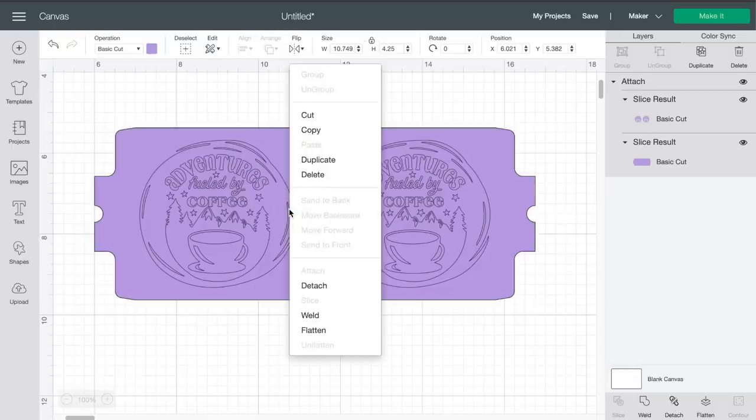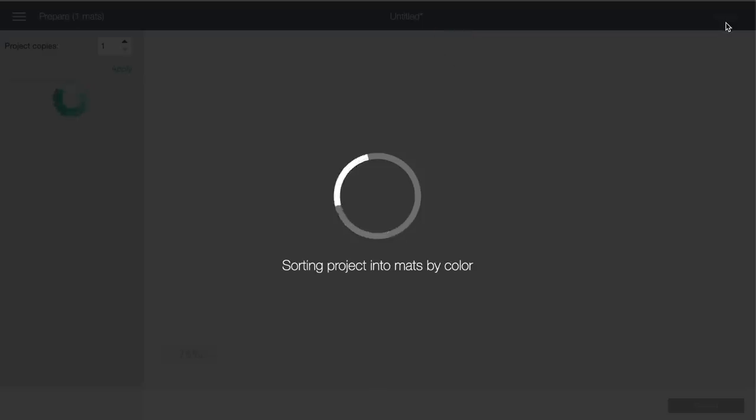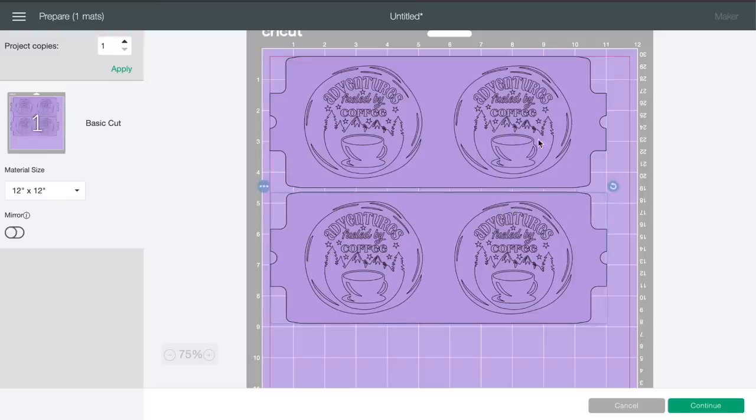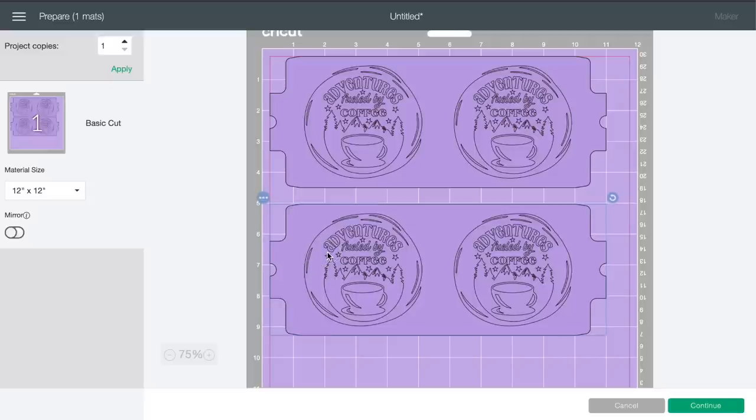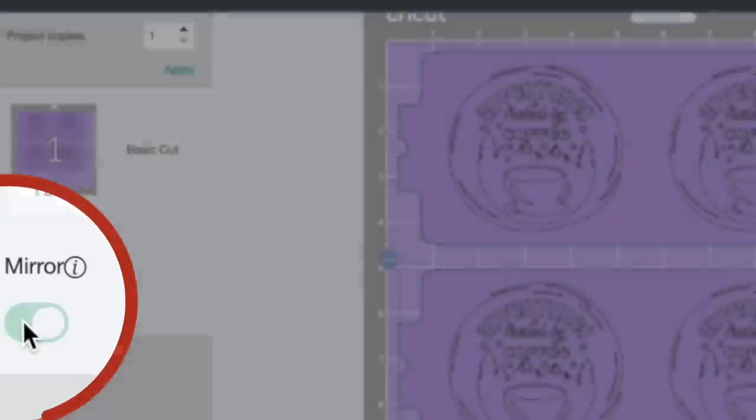Now we're going to duplicate this because we're doing one for our Cricut Infusible Ink mug and one for the sublimation mug from Amazon. Let's come up to the top right and click on Make It. On the map preview screen, I'm going to scoot one design down just a pinch to give it a little breathing room. The other thing I'm going to do is make sure that these designs are mirrored — with infusible ink transfer sheets it is very important to mirror your designs. All we have to do is come to the left-hand side and click on Mirror. Then let's come down to the bottom right and click on Continue.